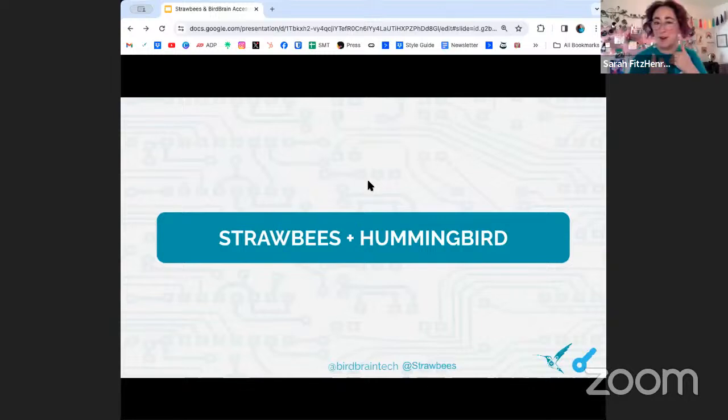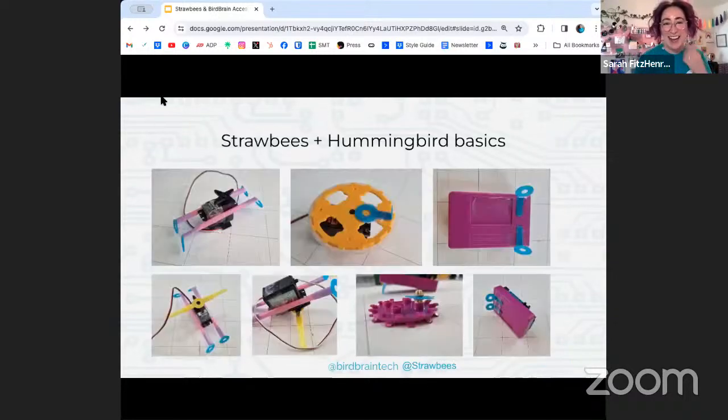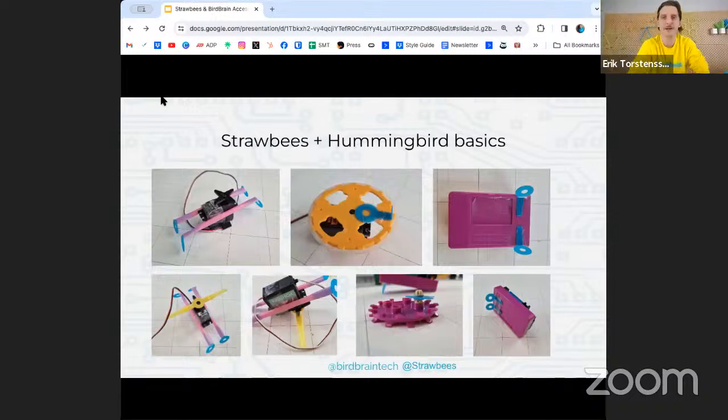Let me show you Strawbees and Hummingbird together! When I talk about the way I want everything to be easy to change and interchange and slide or move, I tried to invent the same things for our combination of tools.